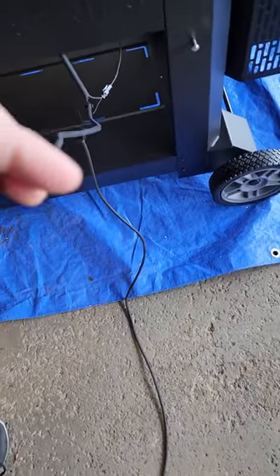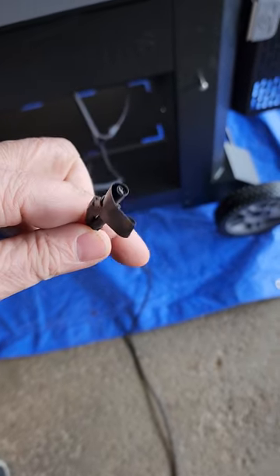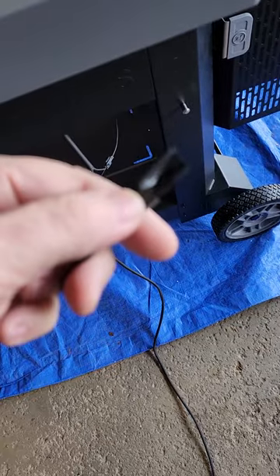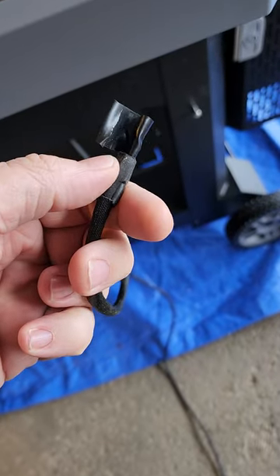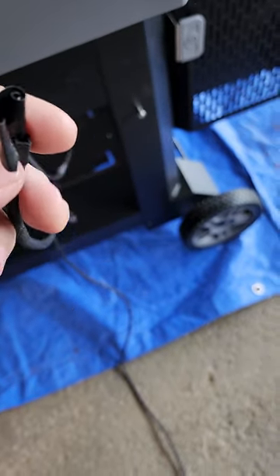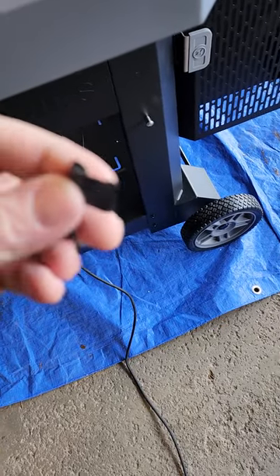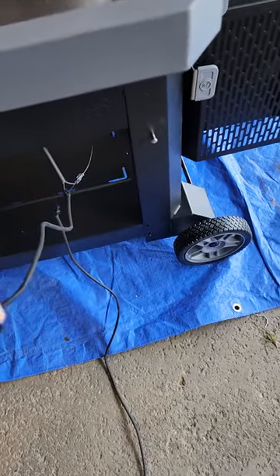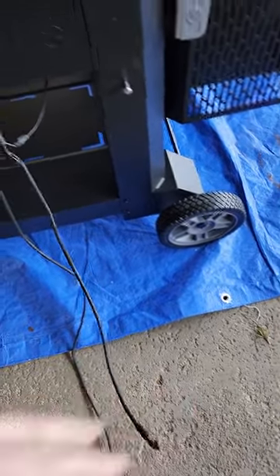I have to redo my tape job — this is the one I had to fix. What I did was pull back this little housing sleeve to expose the two metal connectors, and I placed them flat together and wrapped them with electrical tape. It was 32 degrees out here, so I'm going to go back and redo them.